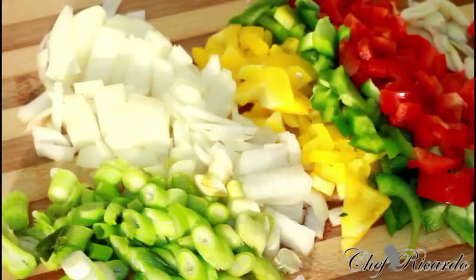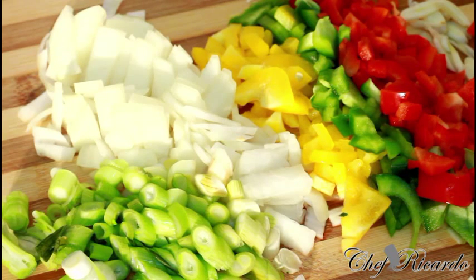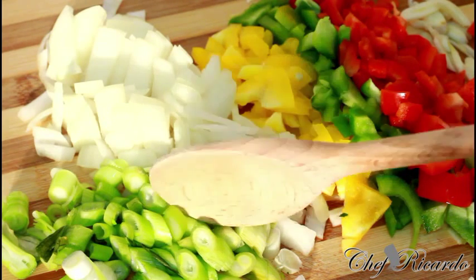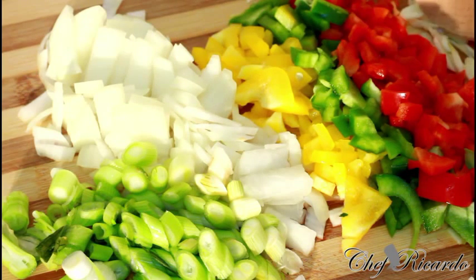I'm going to show you how you can make a nice and lovely chicken fried rice at home — a basic, easy, and simple recipe. I want to go over the seasoning I'm going to use. Basically, I have some spring onion, white onion, and mixed peppers, and some fresh garlic.